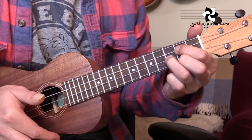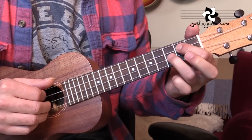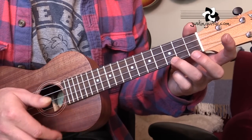G chord, which for guitar players will look like a D chord — open, second, third, second. You want to use first finger, third finger, and then second finger. And then back to C. So it's this chord sequence all the way through.